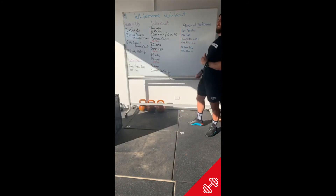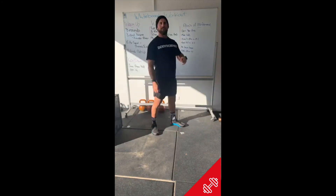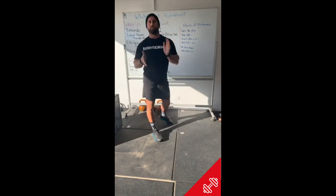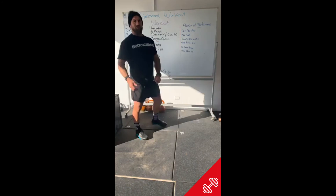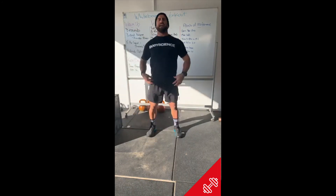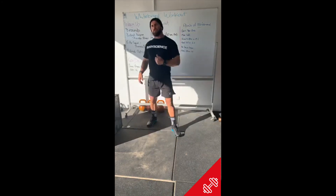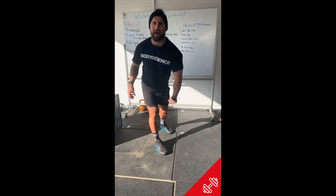Breaking down the movements: on mountain climbers, we just want to be fast and chop through those bad boys. On step-ups, try and stand tall — we don't want to keep that tension on and stay low. We want to get up, tension off, then tension back on each rep. You will tire pretty fast if you aren't standing tall in that step-up.